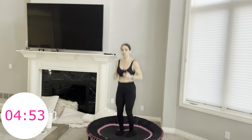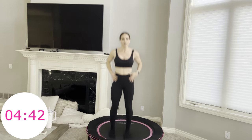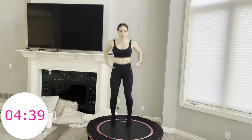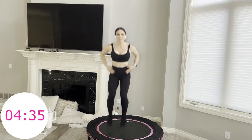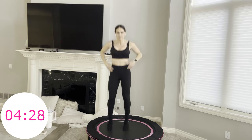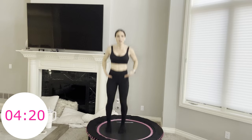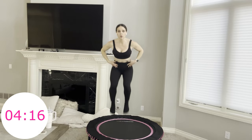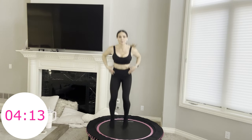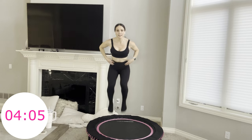Two tuck jumps, four front punches — tuck, tuck, punch. Remember, you can always take this as hops if that feels better for you today. The tuck jumps are folding yourself in half. Pull everything up and in — think zipping up from your pubic bone all the way up, pulling your hips together up towards your ribcage. You've got this.